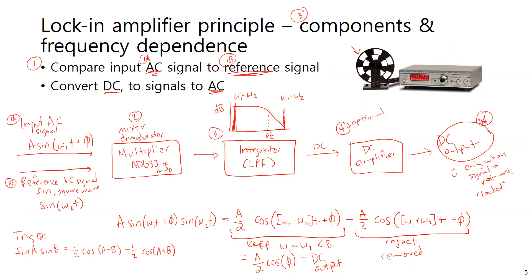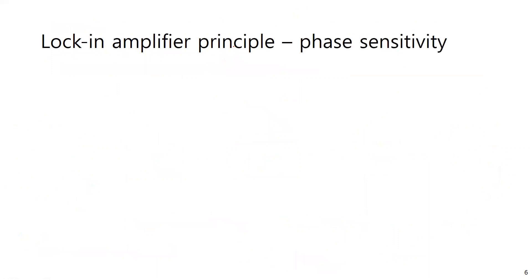If asked what components are needed for a lock-in amplifier: you need an input and a reference signal, multiply those together, then integrate with the appropriate time constant to get a DC output, which can optionally be amplified. Now let's look at how the lock-in amplifier can be used to detect phase differences between signals, starting again from the multiplied input and reference with the trig identity.